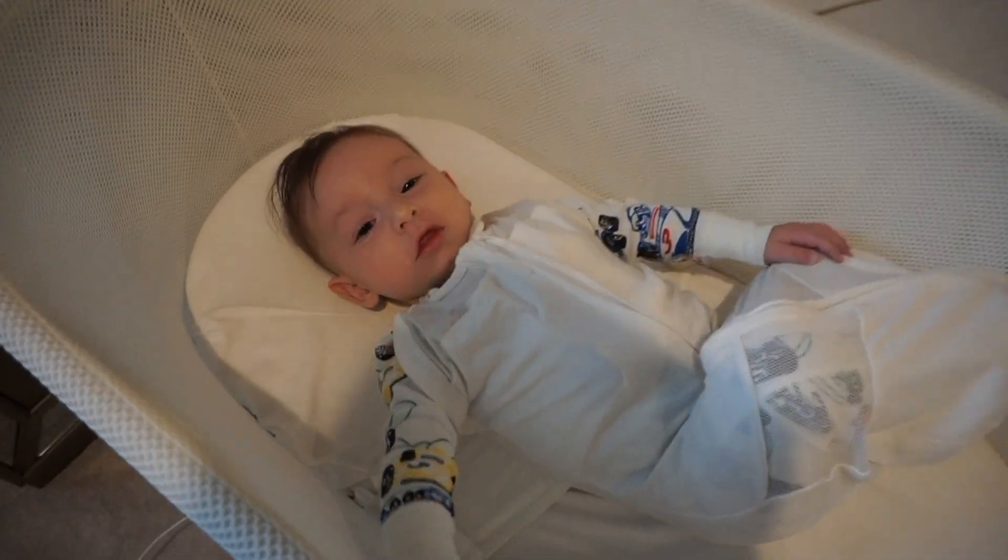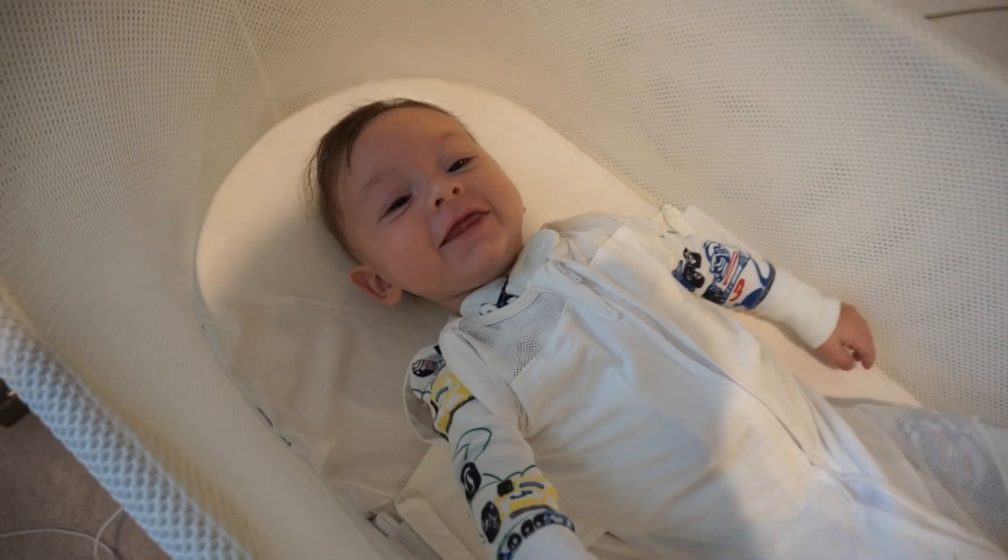So those are my SNOO tips and tricks for you guys. If you liked it, please give this video a big thumbs up and I'll see you in the next one.